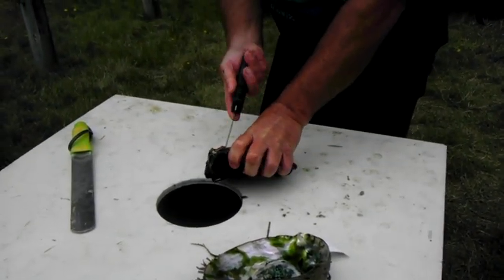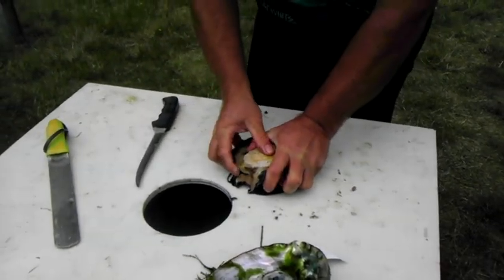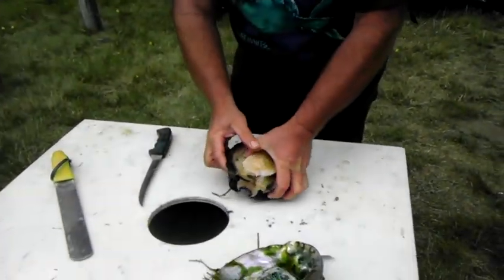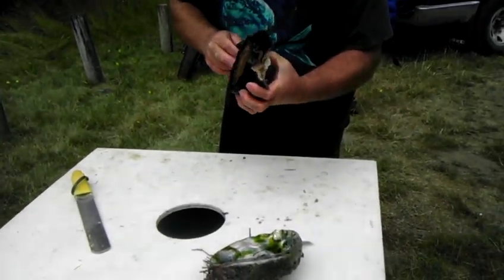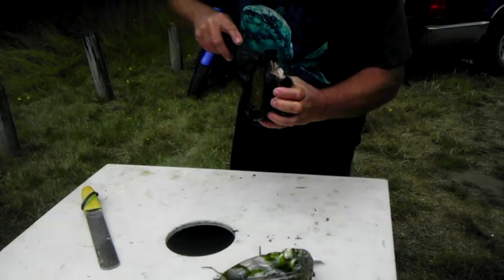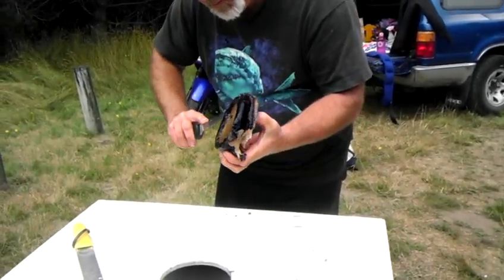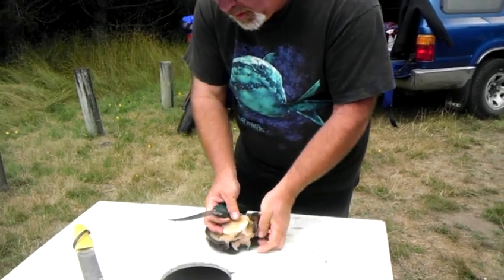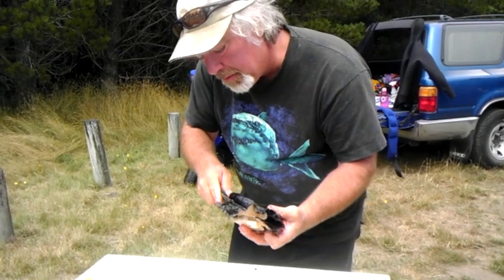I'm going to cut the little face off here, get rid of that. Then I'm going to make a score cut right along this inner lip right here on both sides, and I'm going to skin the whole top of the ab off.